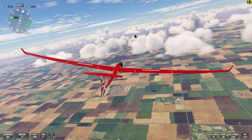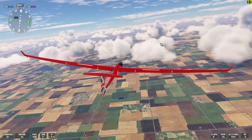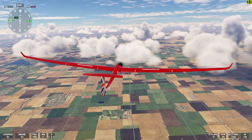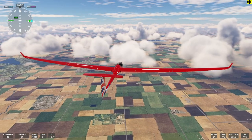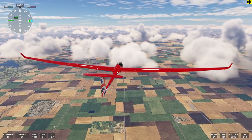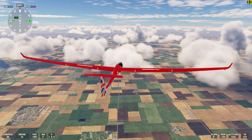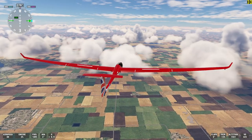The wind is slowly pushing me away from the thermal. Let me straighten out a bit and we'll fly back into the thermal. There, it's starting to climb. This is a really wonderful aftermarket glider and it's free to download. I actually like this one better than the gliders that come with the game — it's got more features.